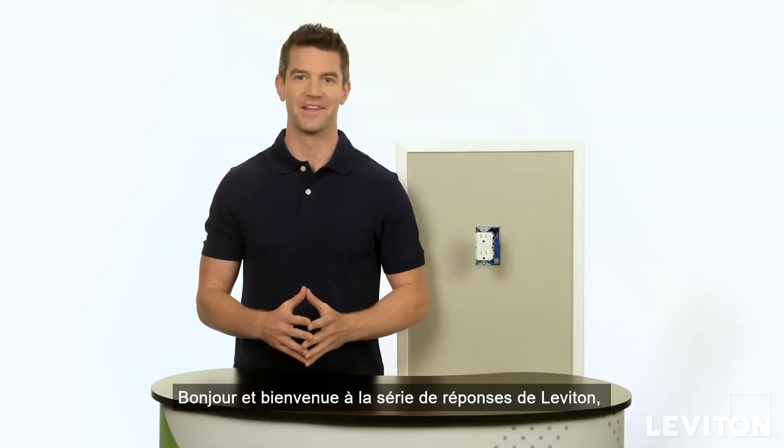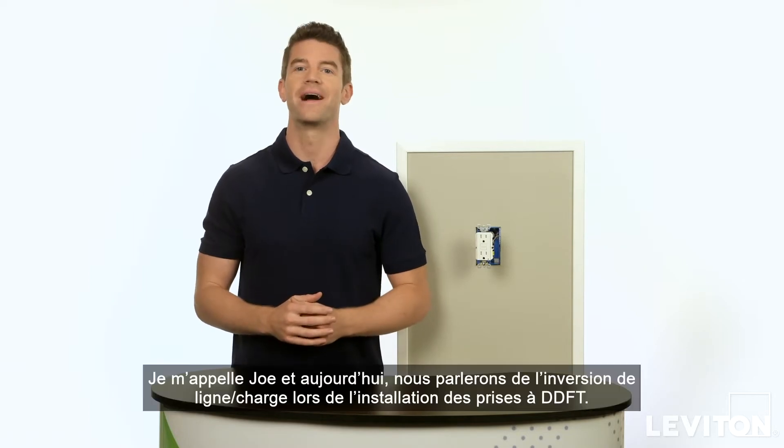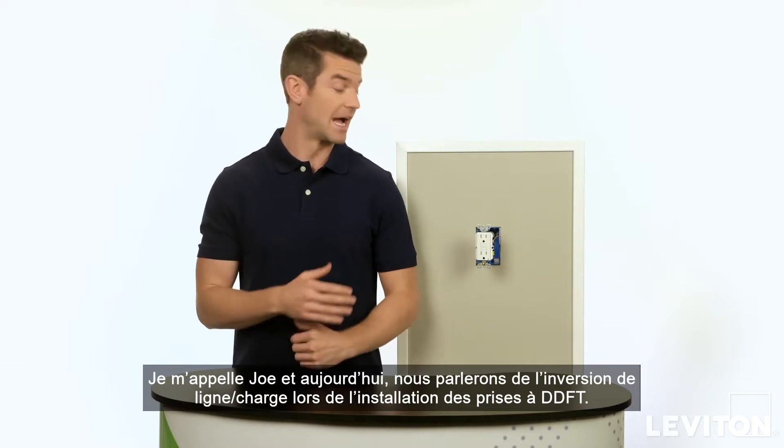Hi and welcome to the Leviton Answer Series, where we address your most frequently asked questions. My name is Joe and today we'll be talking about line load reversal when installing GFCI receptacles.